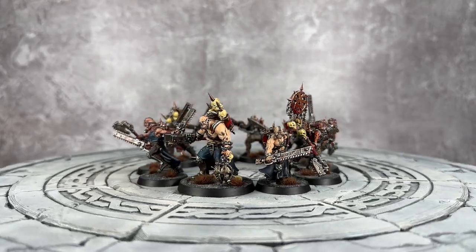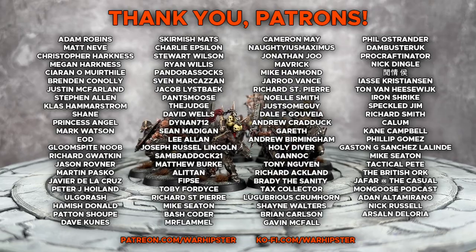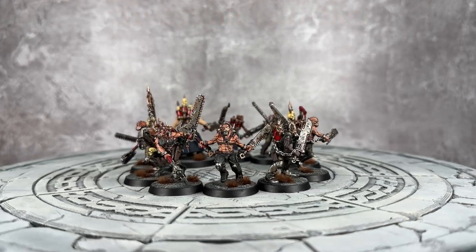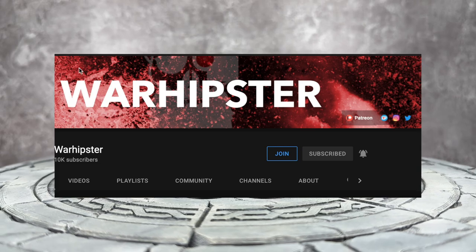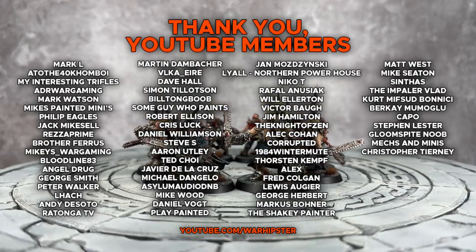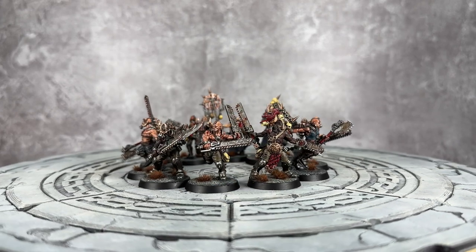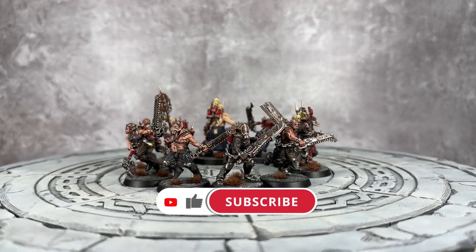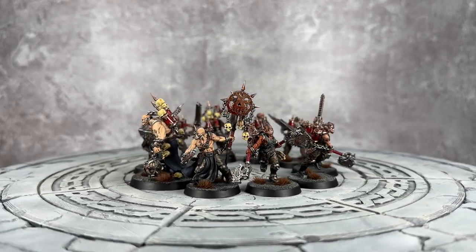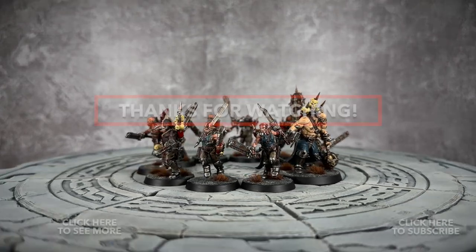I think they're really cool. If you enjoyed this video, love the channel, and want to support me further like these legends on screen, you can head to patreon.com/warhipster or ko-fi.com/warhipster. Alternatively, you could become a YouTube member by heading to the channel page and clicking the join button. If you really liked this video or just want to show some support, you can click the thanks button below. Don't forget to share it, like it, comment on it, subscribe to the channel, and click the bell icon. Thank you so much for watching — I'll see you all very soon in the next one. Happy Wargaming.